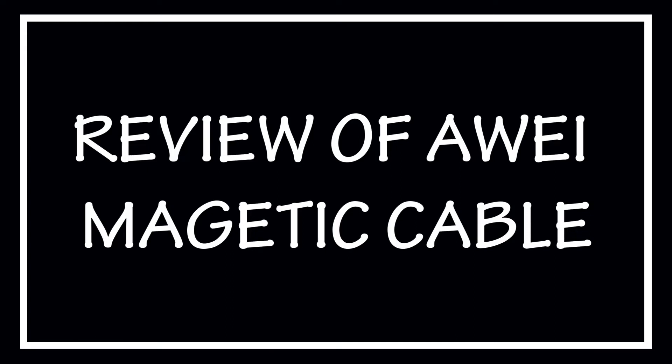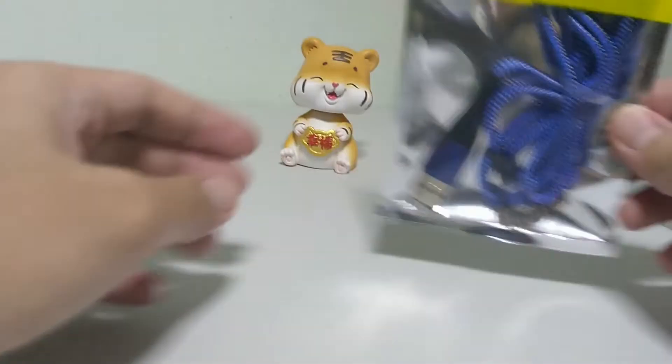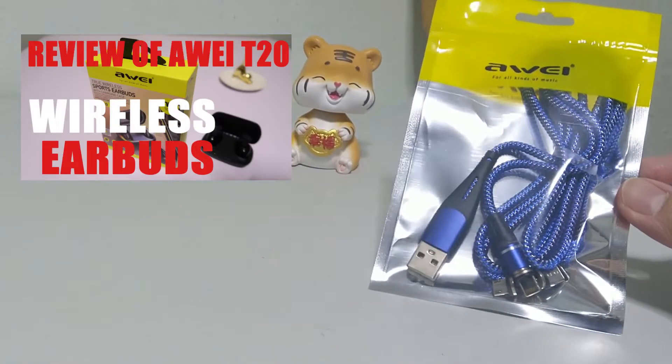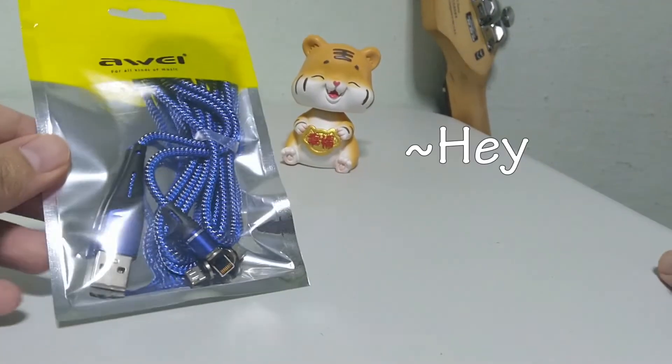Hi YouTube, this is Silent Boy here with another review of R-Way's product. This will be a quick review because it is kinda sad. Following my last review on the R-Way T20 wireless earbud, I thought what better way to create more content than to review another R-Way product.